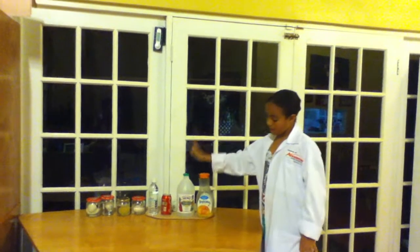4 of your eggs need to be boiled, but don't boil this one. Once you're done preparing everything, put the orange juice in one jar, put the vinegar in the next jar, put the Coca-Cola in the next jar, and then put the water in the other jar.